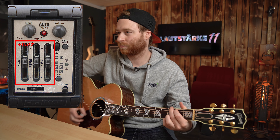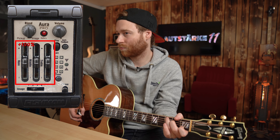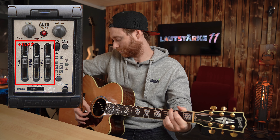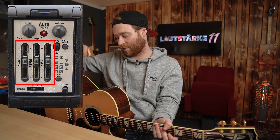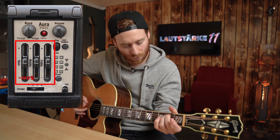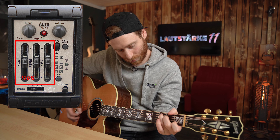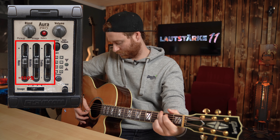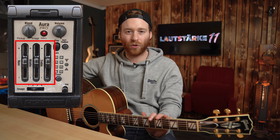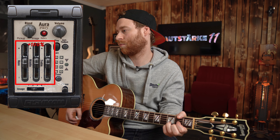Wir machen jetzt mal Bass ganz hoch. Ihr merkt schon, da hat sich deutlich was verändert. Wir machen jetzt auch mal Bass ganz runter. Weil das wahrscheinlich mega langweilig wäre, wenn ich immer ansage was ich tue, blende ich jetzt einfach ein, was ich mache, und lasst es einfach mal abspielen.